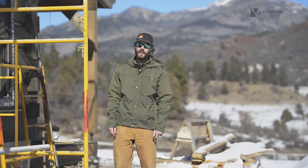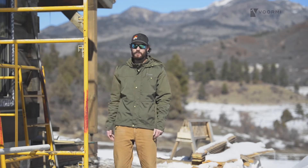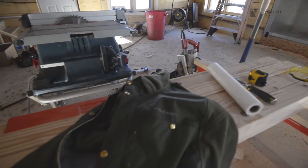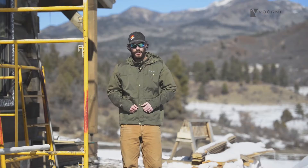Hey, this is Dustin. We're out here at the job site where the guys are building a sweet log cabin. I just want to take a minute and talk about a new work jacket we have coming out. This is the San Juan Hoodie.